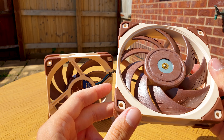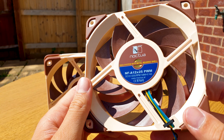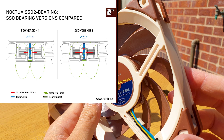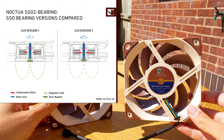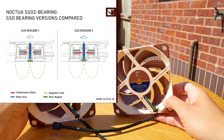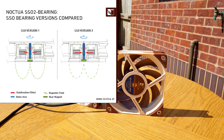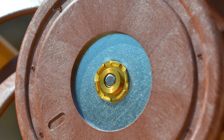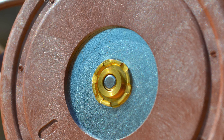They are rated up to 2000 RPM. Just look at the size of that rotor, which has an additional magnet that supports the self-stabilizing phenomenon. This is called the SSO-2, which stands for Self-Stabilizing Oil-pressure Bearing, second generation. It uses metal bearing shells and a new injection molding technique, with the magnet placed closer to the rotor axis, exerting higher magnetic force. This results in even better stabilization, precision and durability.